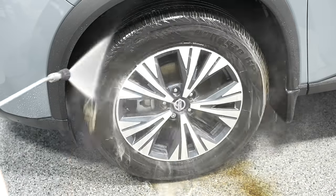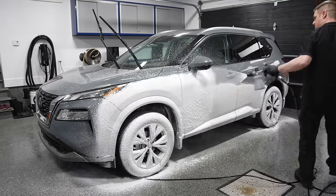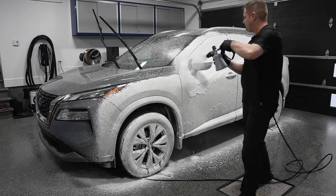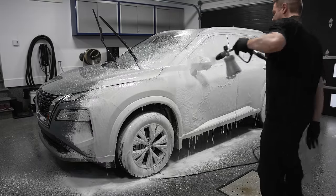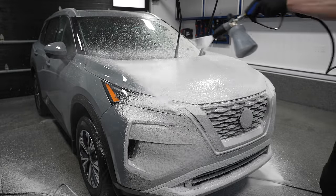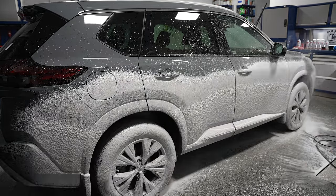Now it's time to foam the vehicle. What they recommend is to foam from the bottom up. Please, when you use new products for the first time, read the instructions - they're written there for a reason. G-Technic formulates their own products and they take great pride in that. So take the time to read the instructions, follow them, and use them as directed. That's how you're going to get the best performance out of each product.